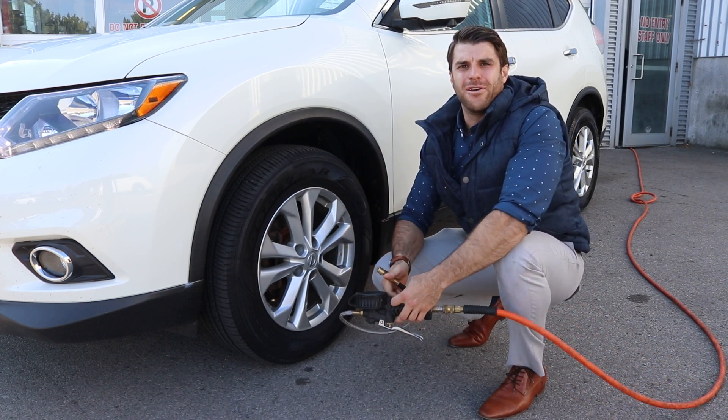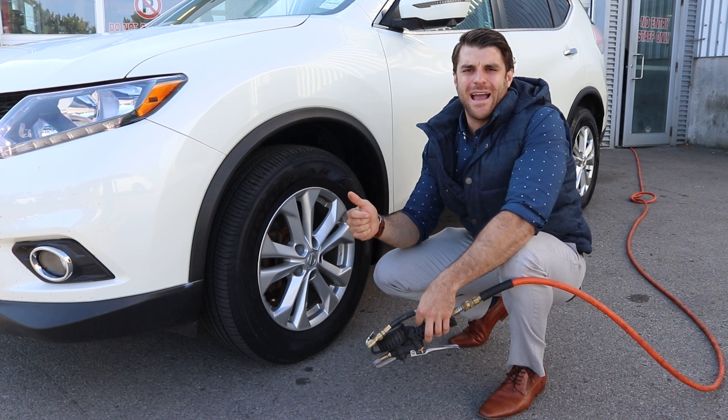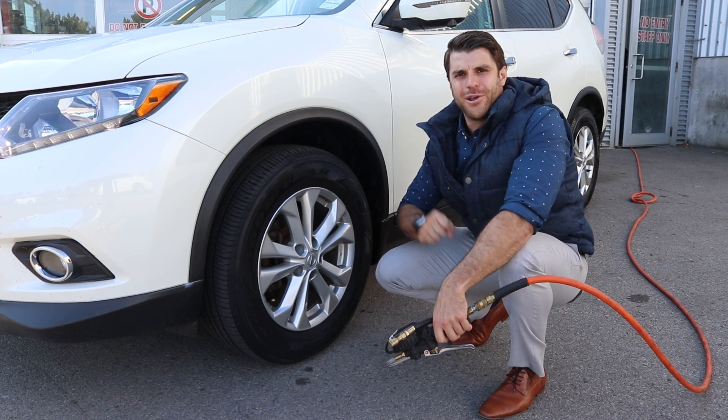There you go. Makes it so easy to fill your tires — no wasting time with tire gauges. You know right when the tire is full and you're good to go.